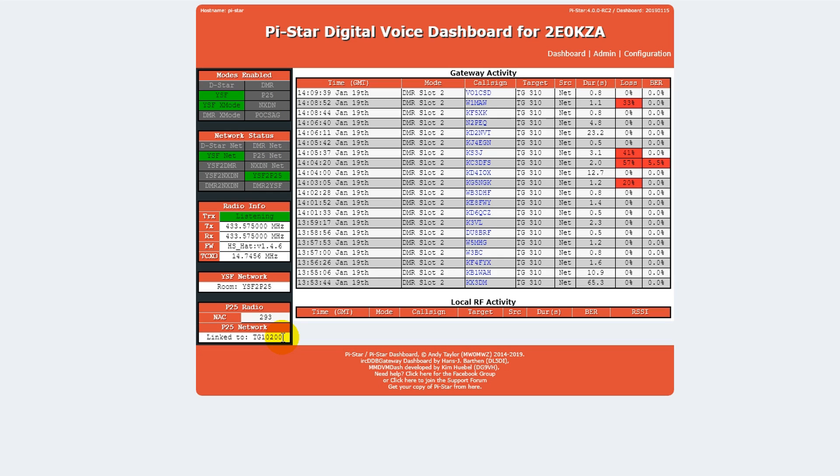So that's it. All you have to do now to get it working is turn on your Yaesu System Fusion radio, tune to the frequency that your hotspot is on, and switch the radio into VW mode. And that's it — you can start talking.